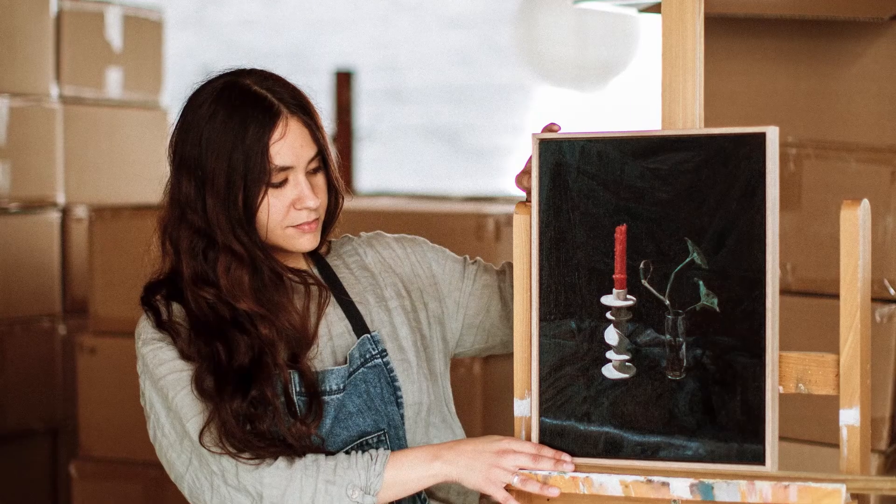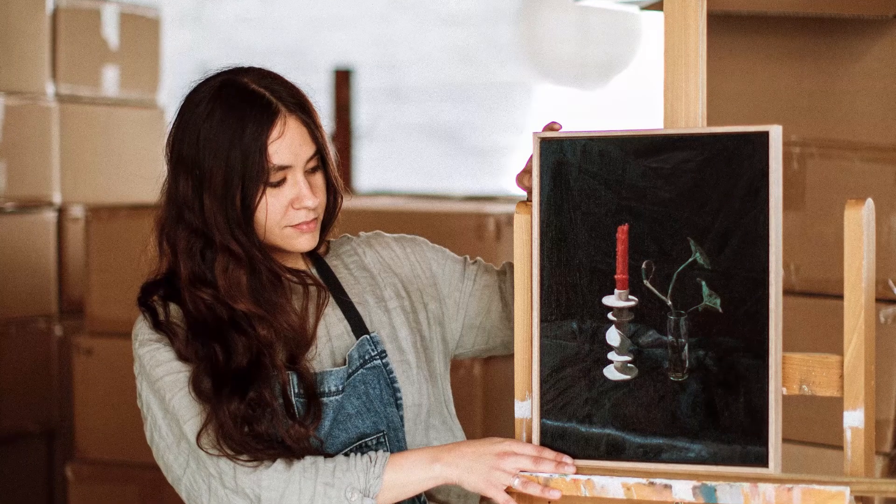Hi there, my name is Lucy Roloff and I'm a painter living in Melbourne. Today I'm going to give you a few tips for perfecting your still life compositions.